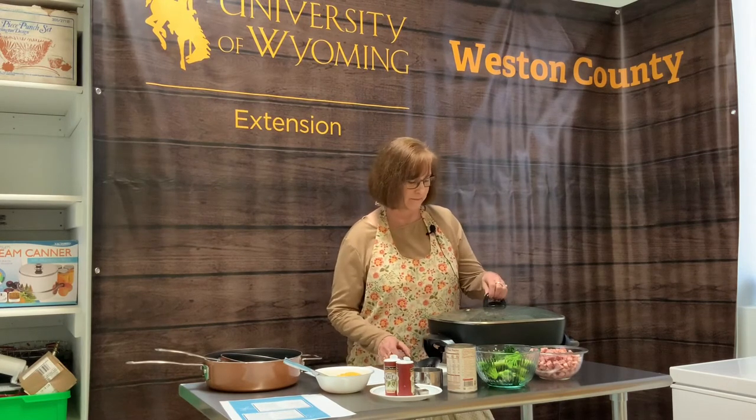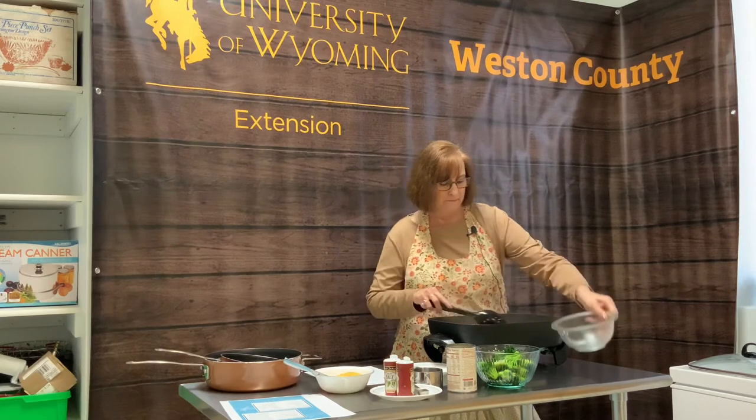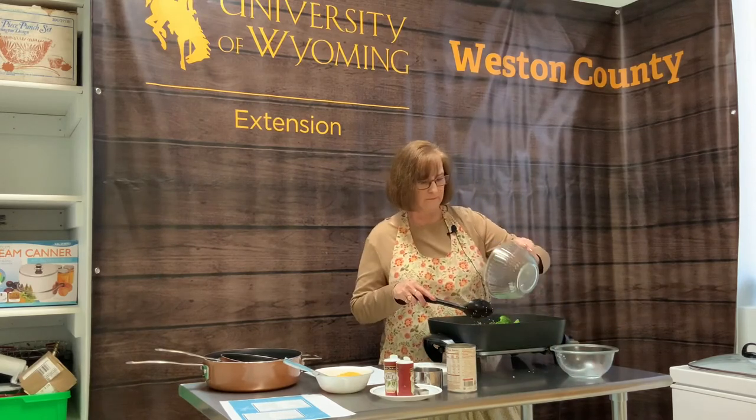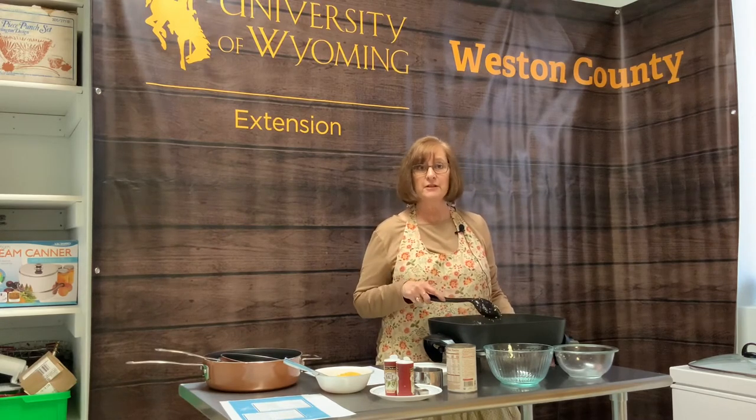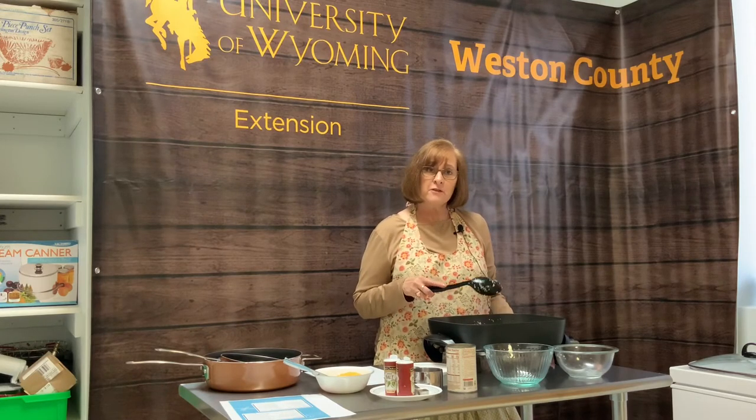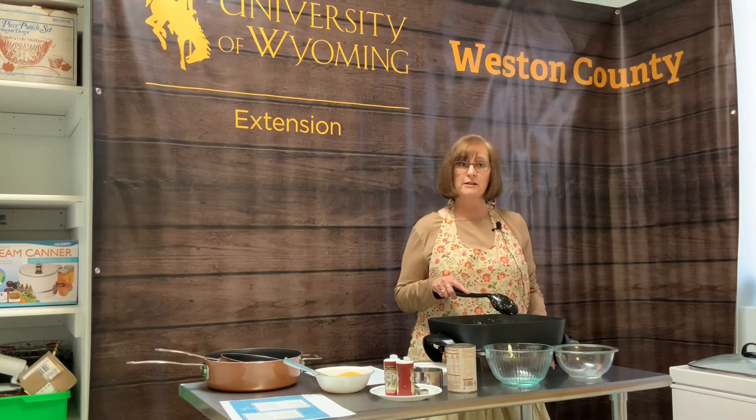It's been approximately 12 minutes, so let's take a peek and see how the quinoa is doing. Carefully lift the lid away from your face so that you don't get a steam burn. The quinoa is coming along nicely. Now it's time to add ham and broccoli. You can use any type of protein — I happen to pick ham in this recipe, but you can substitute it with any cooked, diced meat. Also for the broccoli, you can substitute other kinds of vegetables, whatever you prefer. We're going to put the lid back on and let it cook another 4 minutes until the broccoli and the ham are heated through.